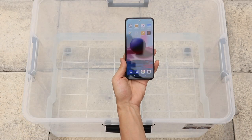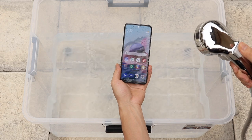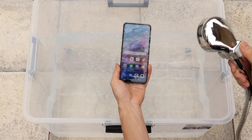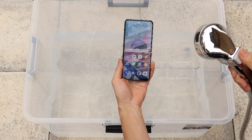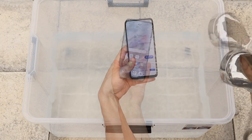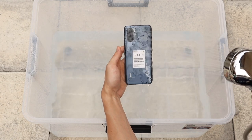Let's try a basic waterproofing test on the phone. Let's begin with the shower test. Once the water starts pouring onto the screen, it creates some responses, but the functionalities are still intact. The coating is helping to isolate the water droplets on the screen.